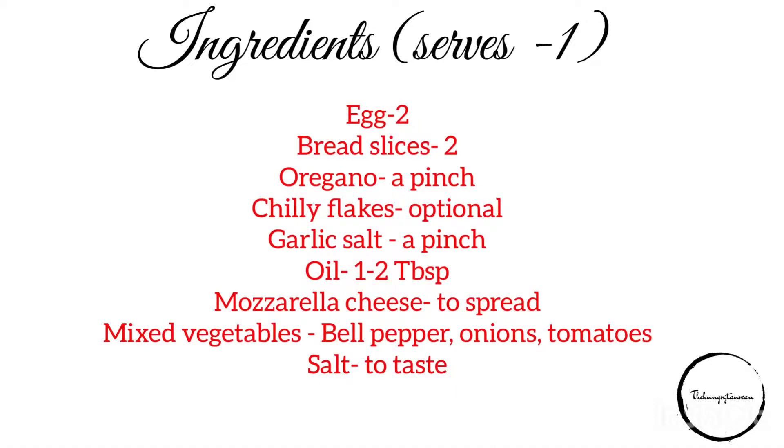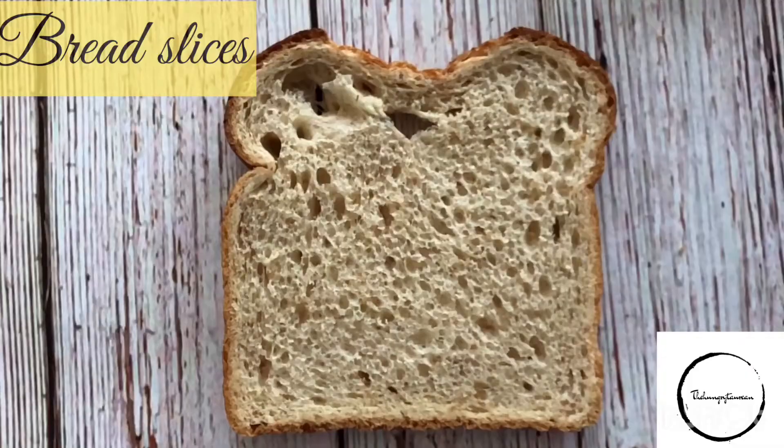Hi friends, welcome back to my channel! In today's video we're going to cook a very simple pizza recipe which can be made out of french toast. Yes, you heard it right. I'm going to first make the french toast and then add the pizza toppings, herbs, and cheese on top. Sounds delicious, isn't it? So let's get started — let's have a look at the ingredients.